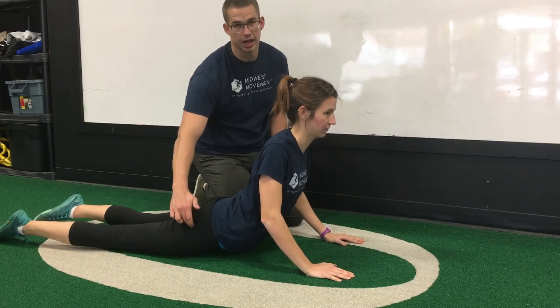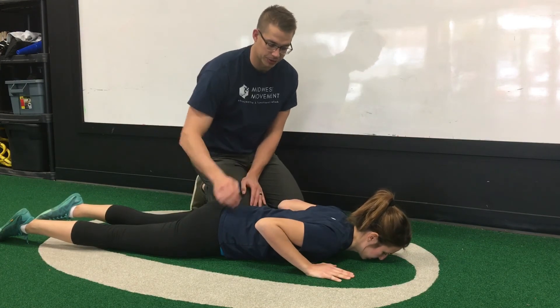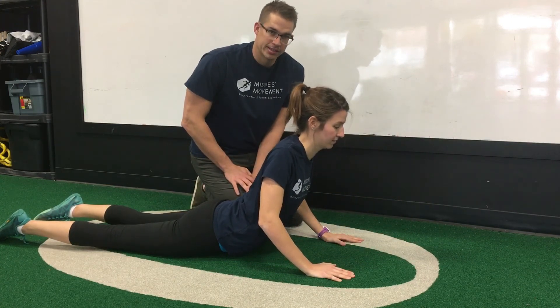One thing she's doing a really good job of is not recruiting her glute muscles to pull her up, and she's also letting her hips sag as far down as she can. That's the extension.